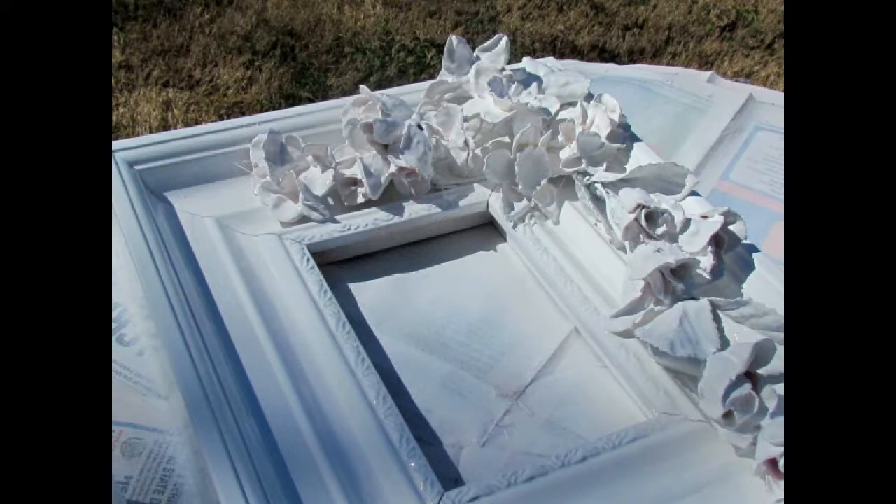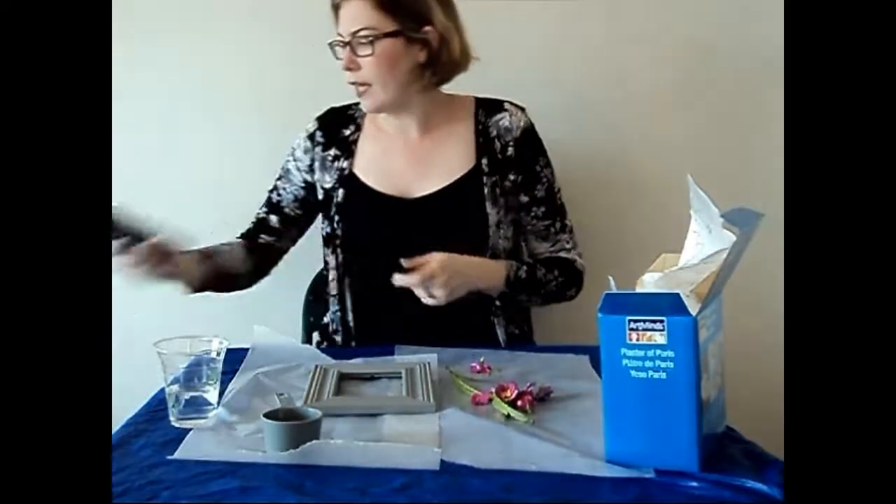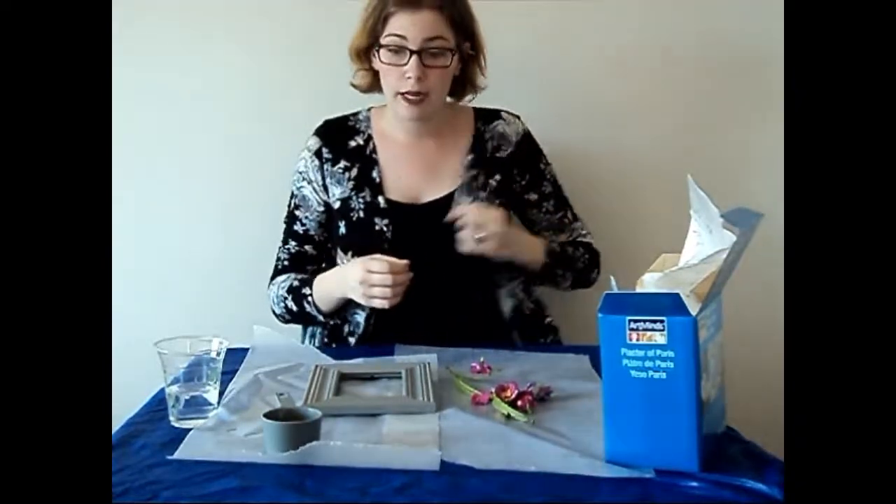It looks like this. It's kind of elegant, and I'm hoping that's what I'm going to accomplish today.